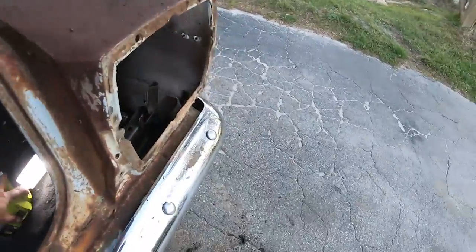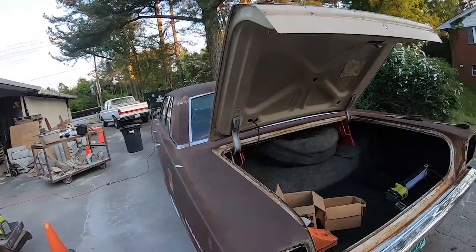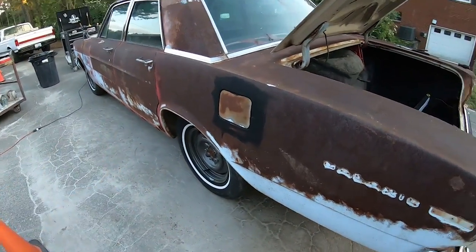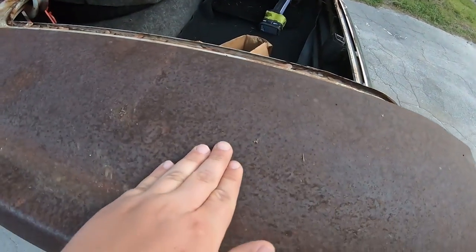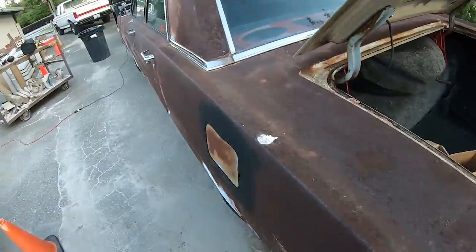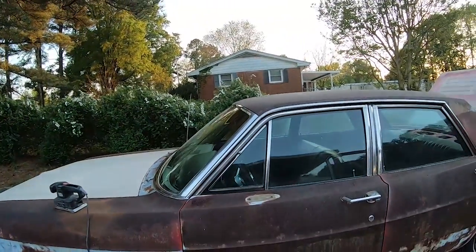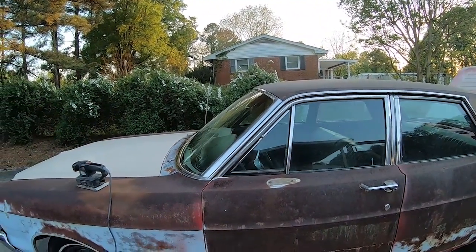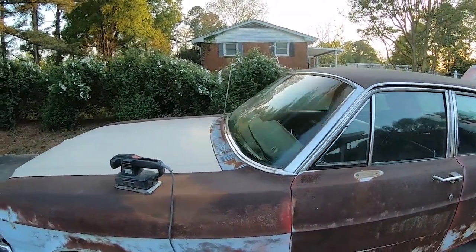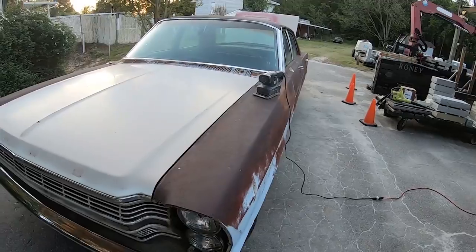My plan for the bodywork on this thing — as you can see there's not much paint left, just a little bit down low, and this is pretty rough to the touch. My plan for all this rusty sheet metal is POR 15. I'm gonna give that a shot. I bought a gallon of it and I believe I'm gonna brush it. POR stands for 'paint over rust,' so we're gonna give that a shot.